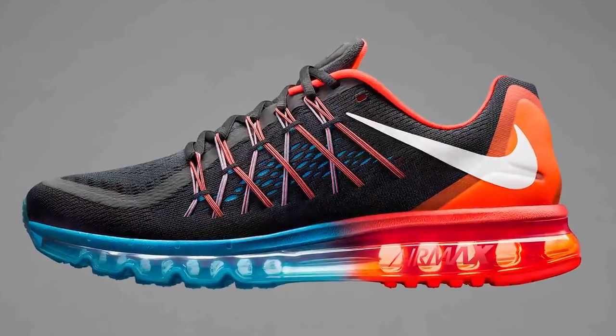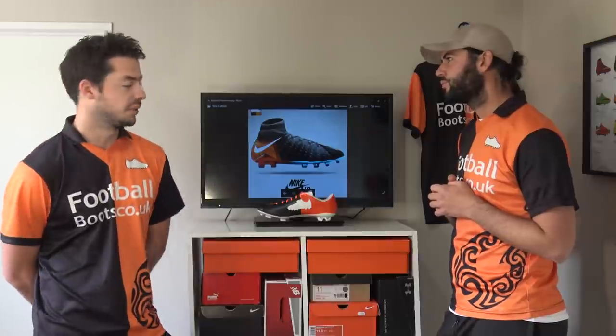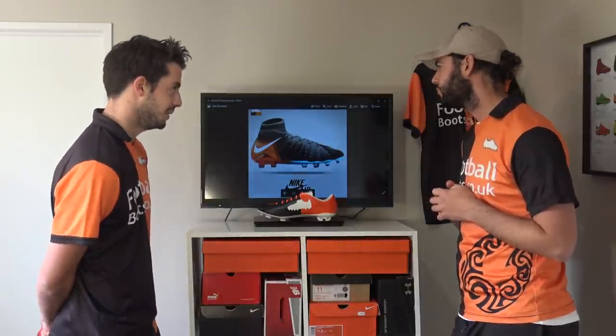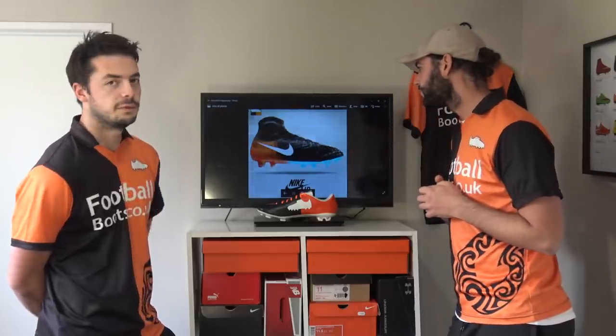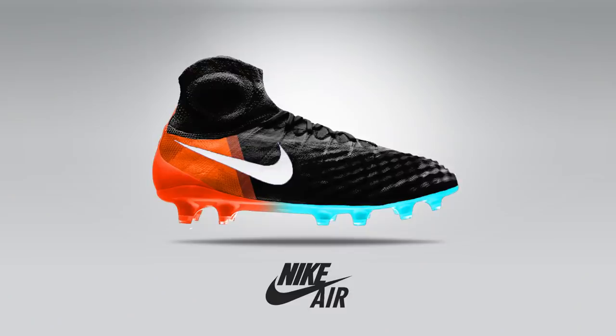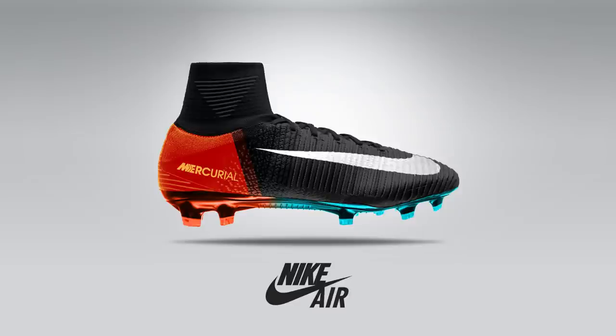Our first one we'll talk about is the hybrid done in the Air Max 2015 design — a stunning colorway. The Air Max 2015 is one of my favorite trainers; I love that massive Air Max bubble in the bottom. What we've done is taken that colorway and put it onto the Hypervenom Phantom 3 — I think it looks so good. A feature of the Air Max 2015 is the gradient soleplate, so we've got blue on the forefoot and orange at the back, as well as that orange on the back of the upper. White Nike swoosh, black upper — really stunning boots.